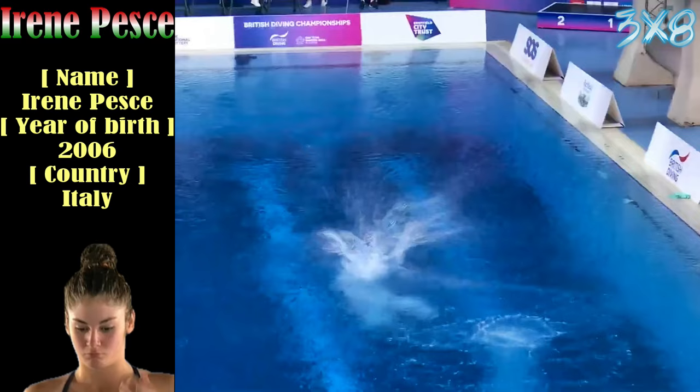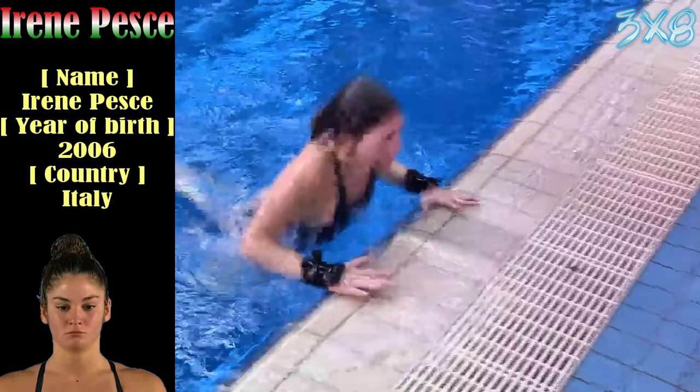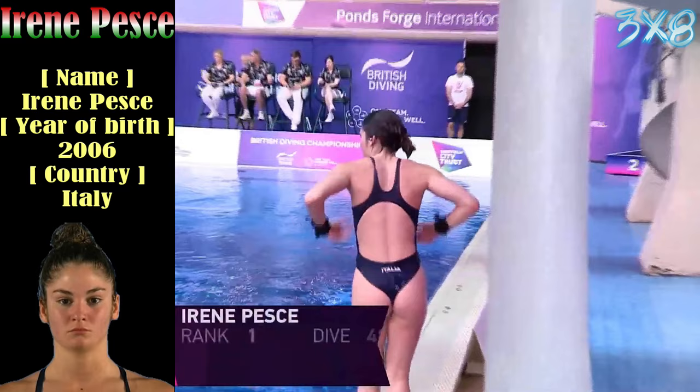Another arm stand dive here from Irene, kicking off our second round. But it has to be said that that handstand didn't quite look as stable as maybe Robin's or Andrea's in the first round that we saw.